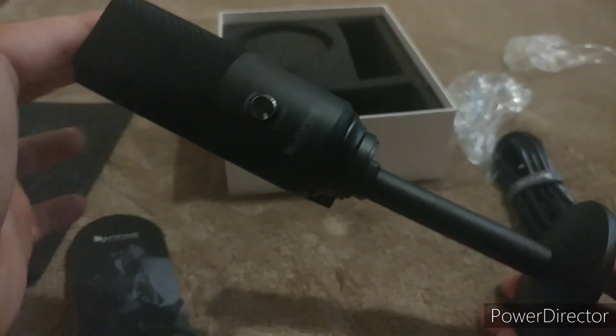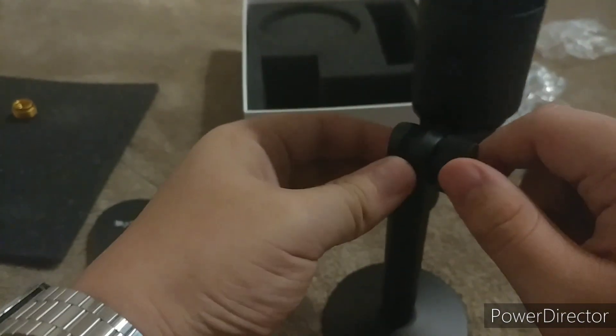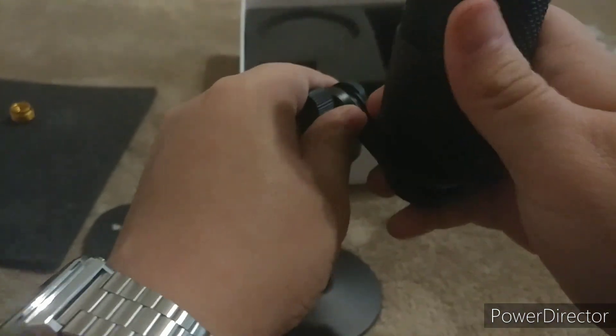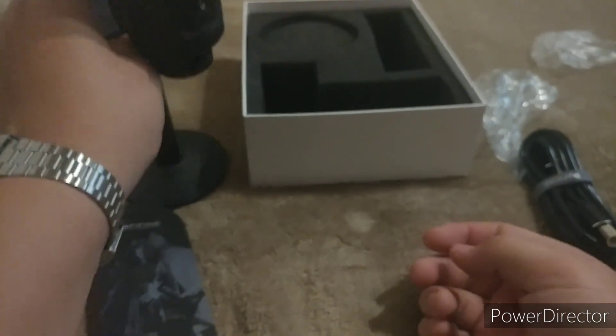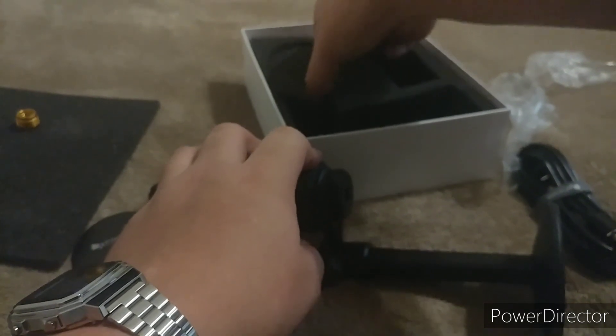That's some length on it — that'll be good enough for where I'm putting it. I might have to lower it down one notch for my use case. And as you can see it moves around easily. You can use this tightening mechanism here to lock it in place. It has a rubber texturing on the bottom so it doesn't slip on surfaces. I should put this down — it's going to tip over if I leave it. So yeah, this whole thing is packed in foam.